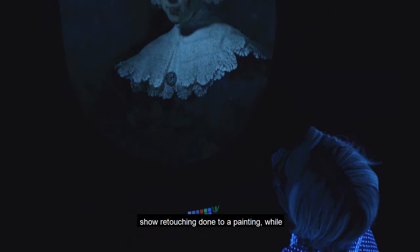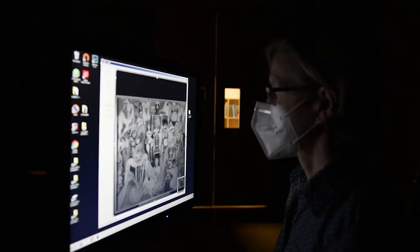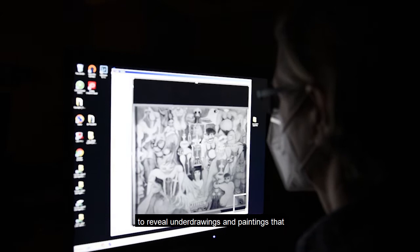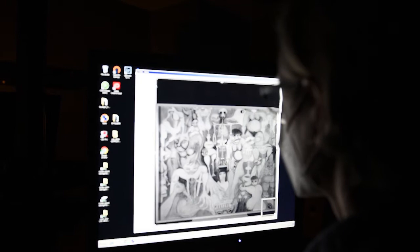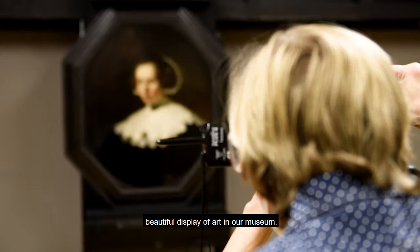We even use it in looking at objects, where it can help identify materials such as lead and uranium. IR imaging uses a special camera to reveal underdrawings and paintings that enable us to discern how an artist worked. As you can see, our skilled technicians are core to the smooth functioning of our conservation department and the safe, beautiful display of art in our museum.